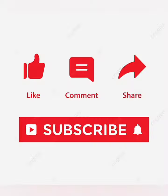If you liked this video, please like, share and comment. Thank you so much.